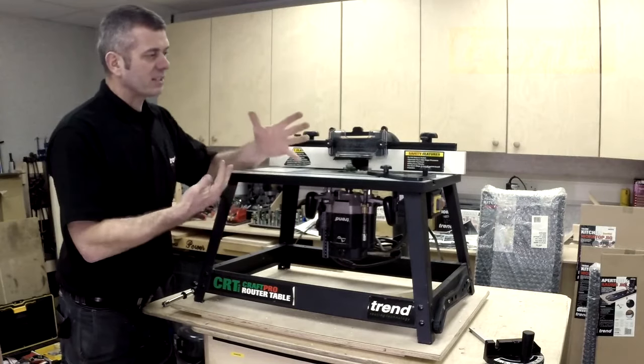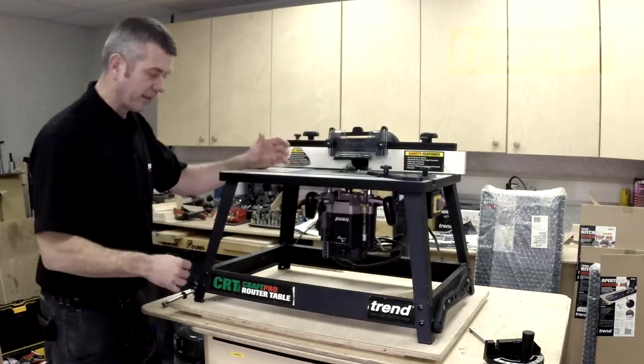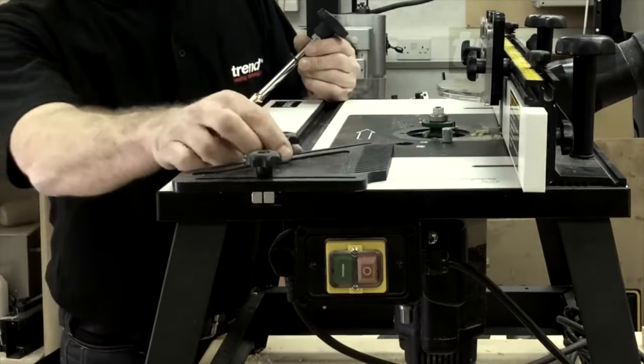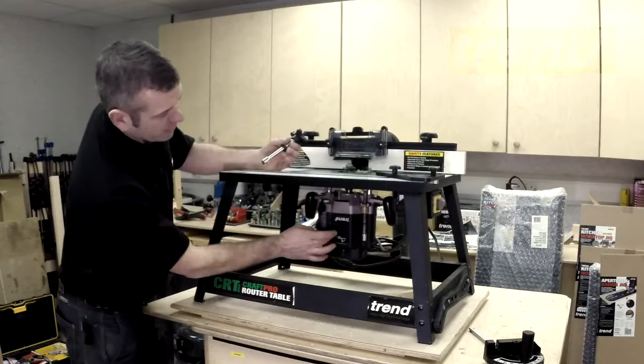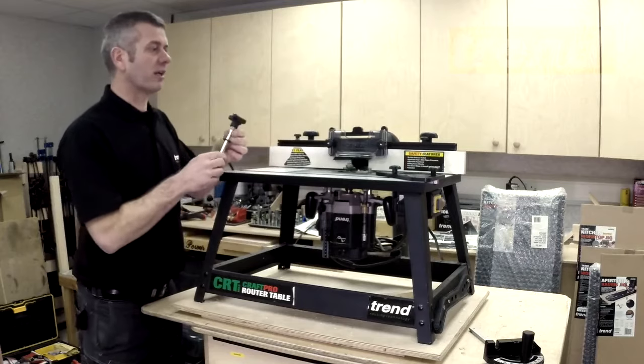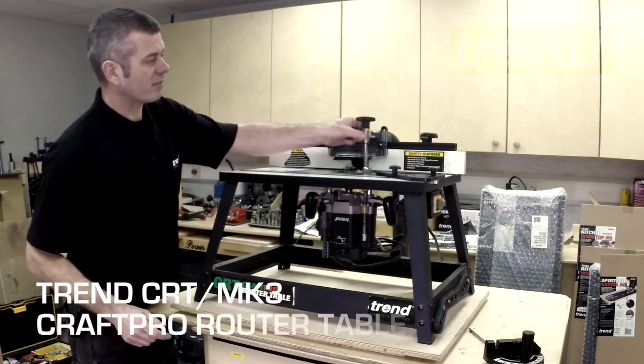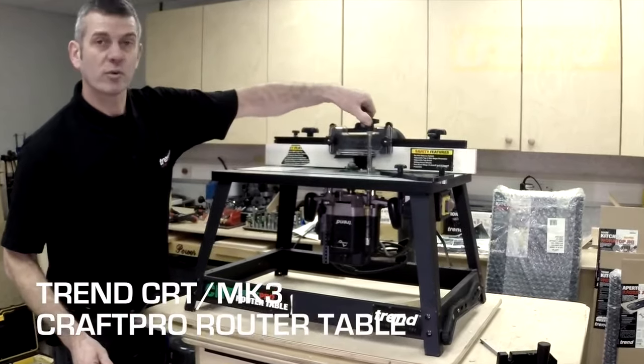So as I said, it's compatible with a lot of routers out there, but you would have to check. But if you want to really make it come into its own, then the Trend T11 is where you want to go, because the Trend T11 has the facility to have fine height adjustment on the top.